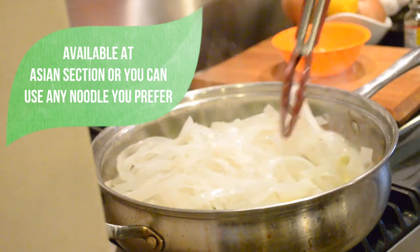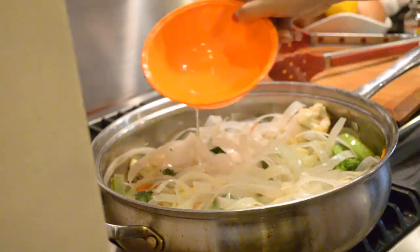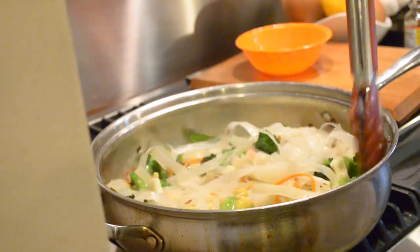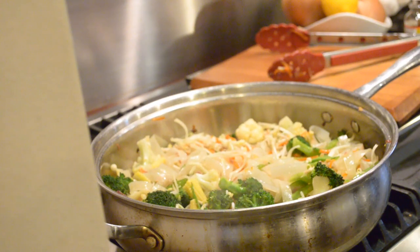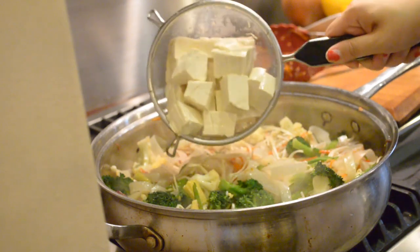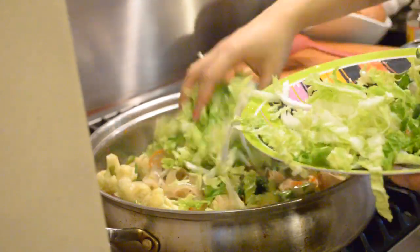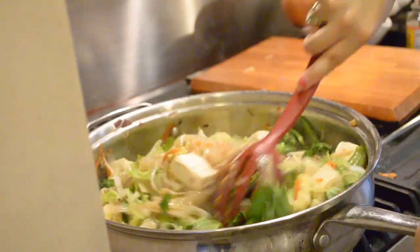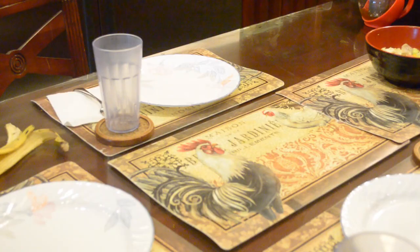Noodles are optional, but I love these thick rice noodles from Koka. I stir them in and add a little water because it felt a little too dry. I add the leafy greens last because they cook instantly. I topped the finished dish with black sesame seeds and white sesame seeds for that Asian flair.